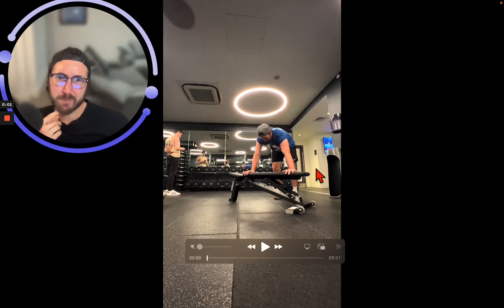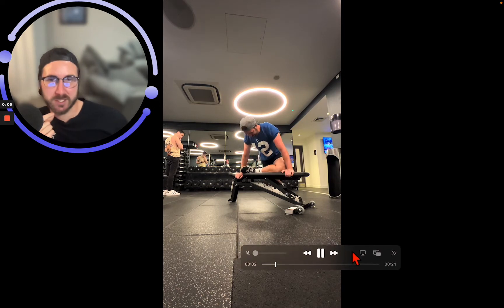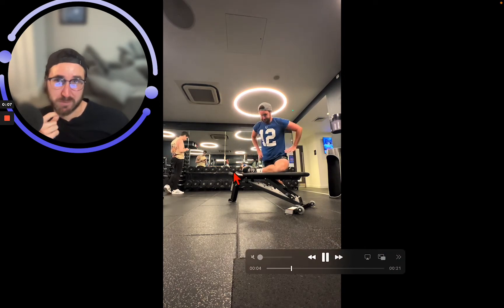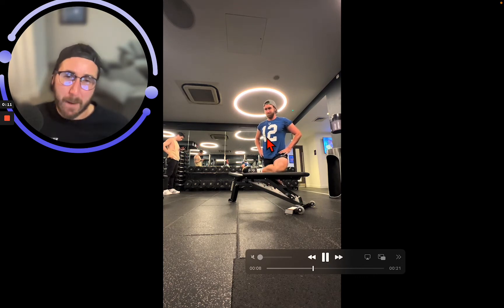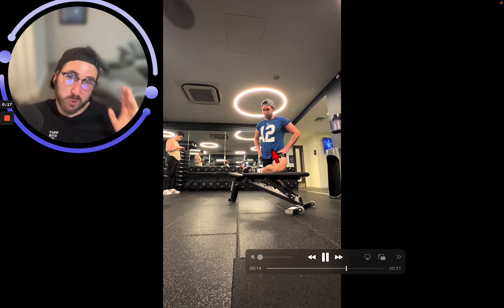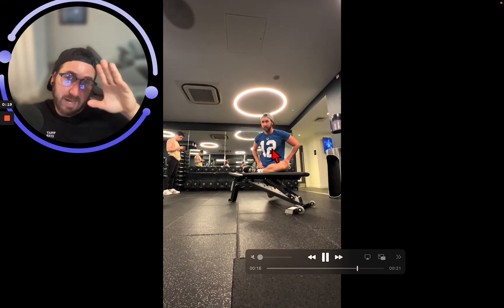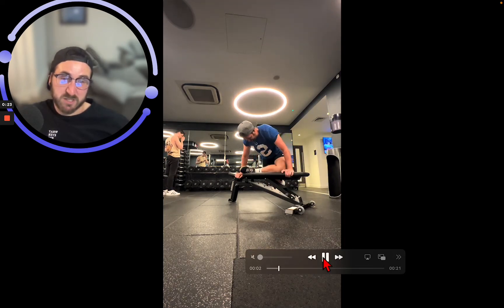Here we have an elevated pigeon pose — or a pigeon stretch, whatever you want to call it in your yoga classes. We're using a bench, box, step, or whatever you have. We're going up and down for reps through that pigeon pose. We can increase the angle of our torso by leaning forward as we go up and down.